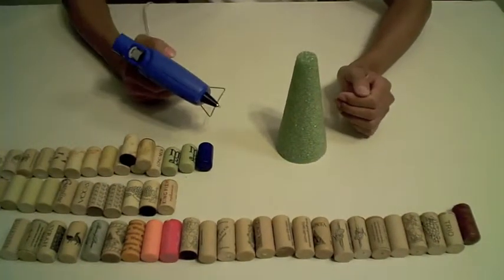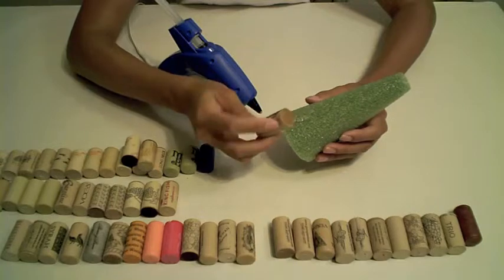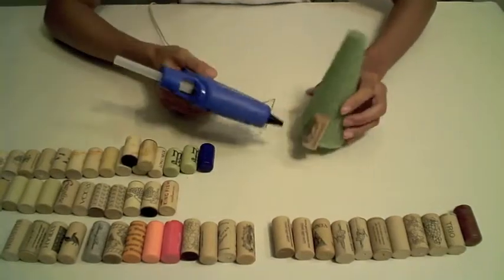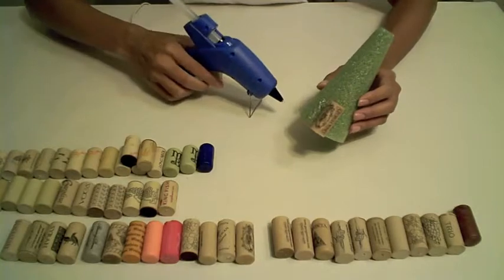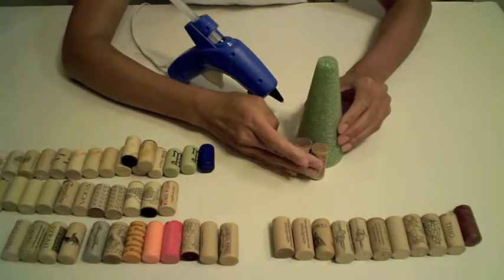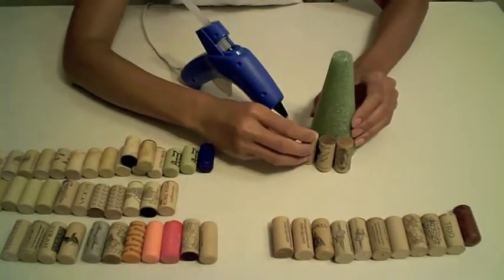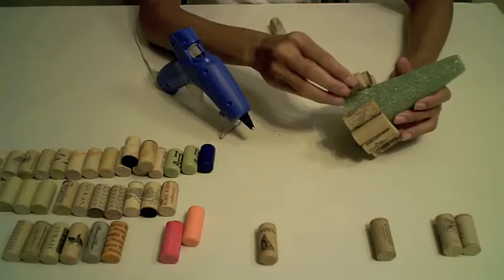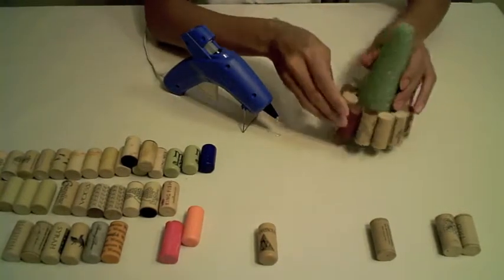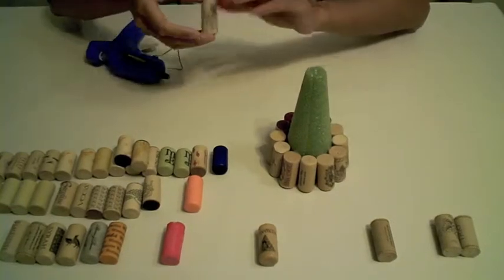Now I will start the process of gluing the corks onto the cone. I'm going to select this wine cork as my first one - I have the label facing out. Let's show off this wine cork. Now we've completed our first row of wine corks around the Christmas tree. I'm going to start on the second row.